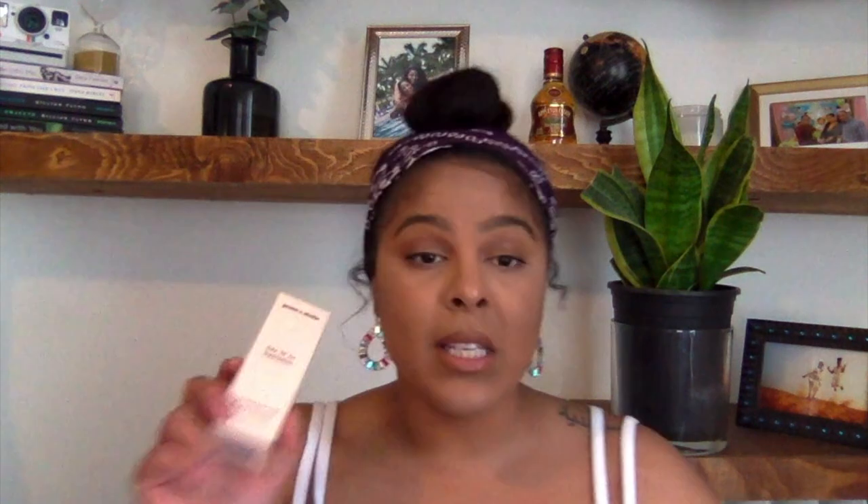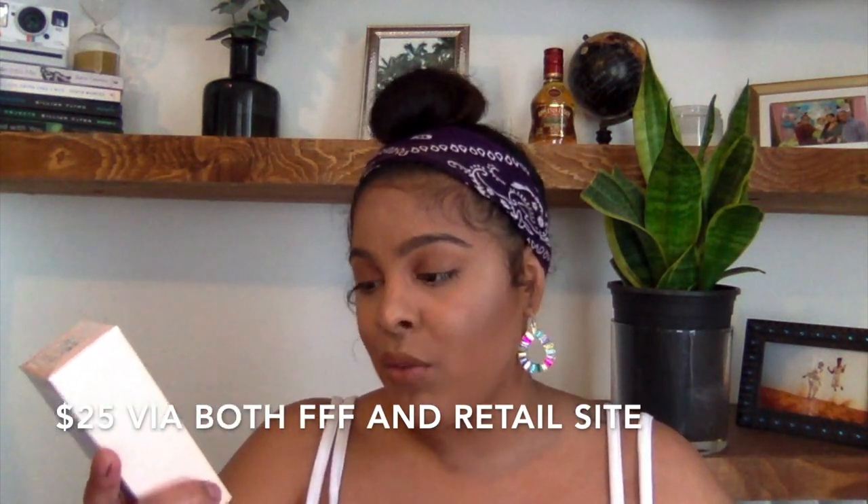The last product is the Grace and Stella Say Hi to Hydration hyaluronic acid serum, listed at $25 for 1.7 fl oz. I've actually been wanting to try hyaluronic acid. Opening it — it smells very clean, it's very lightweight and thin. It feels really nice and smooth. I think this is worth it.